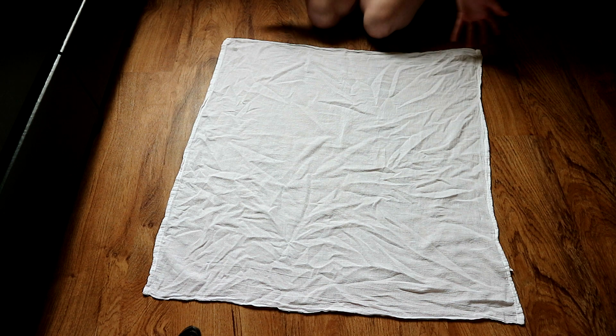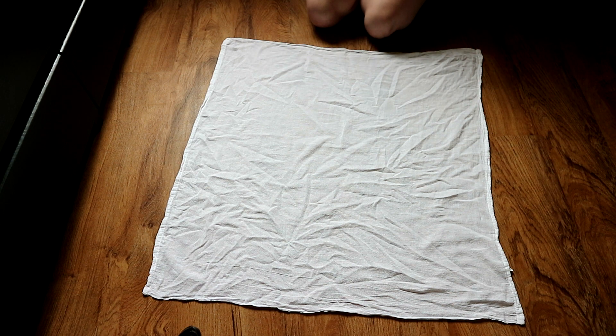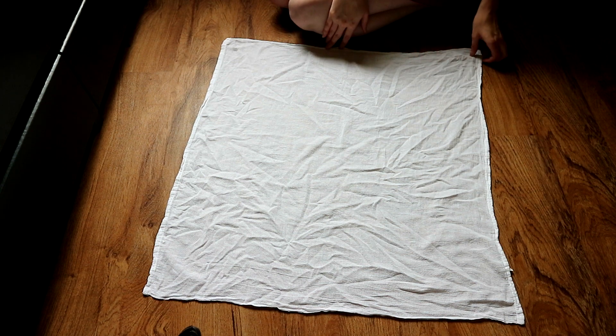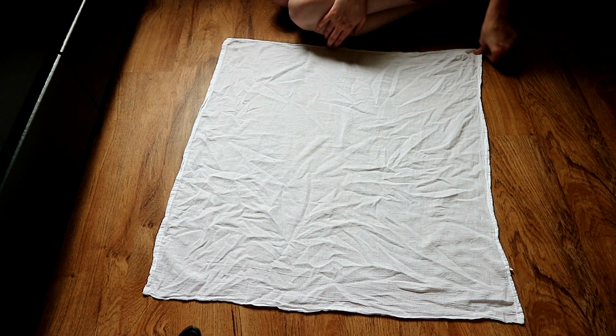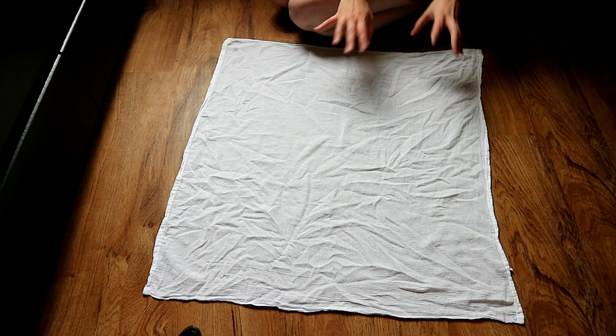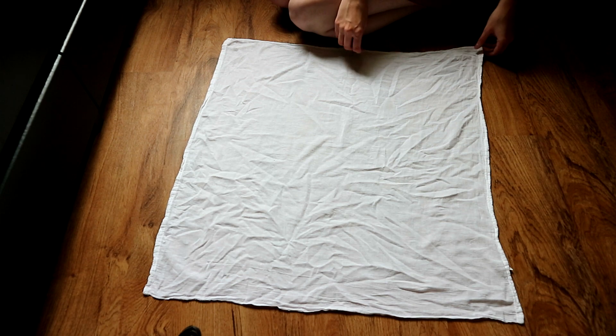Today is day three of the flats and hand washing challenge, which is the point of this video. Anytime I wrap a flat I wrap it in the pikmin fold — it's basically the only fold I ever use. So I'm going to go ahead and get started and show you what you need to do.